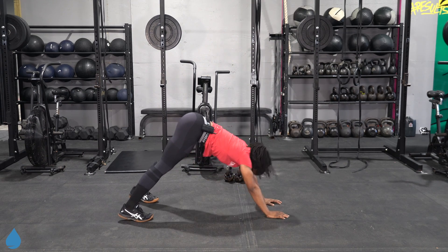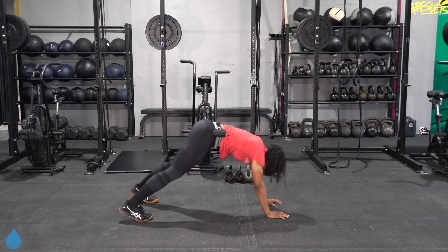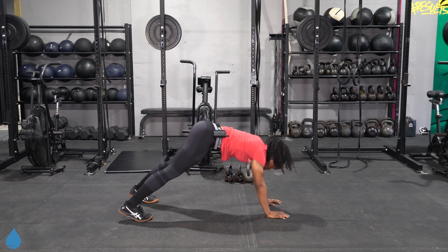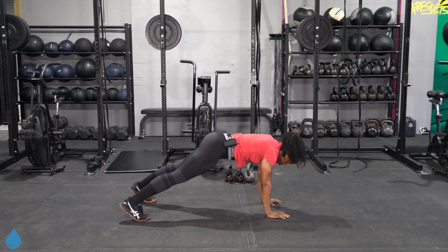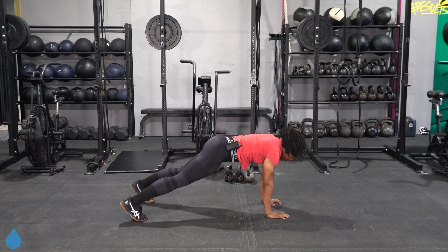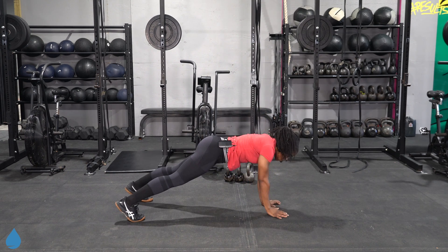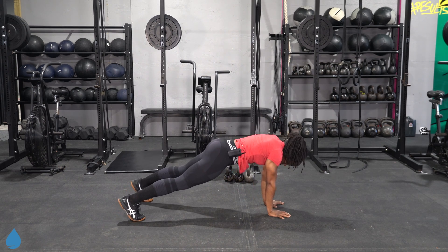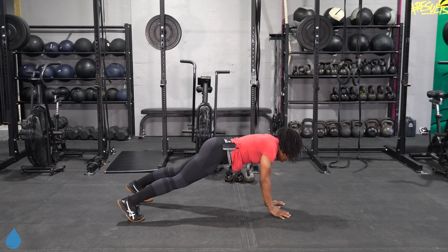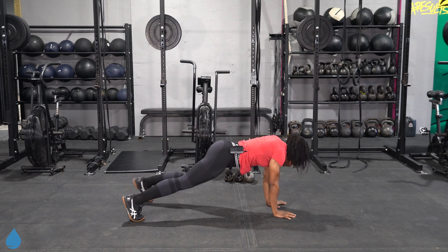Plank to pike — waking up the shoulders some more. One more move in our warm-up and then we'll talk about the workout. Stay right there in that plank, we're going to go into a row — left to right. Get that palm all the way up to that front pocket or to that rib cage. One more on each side, and let it rest.